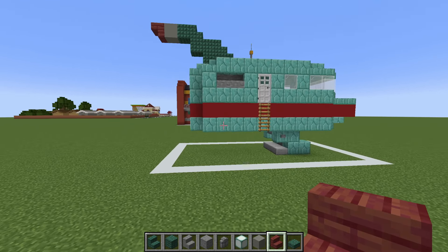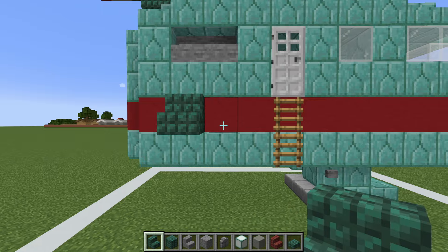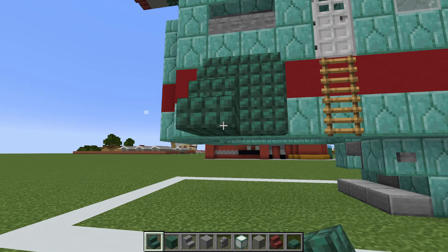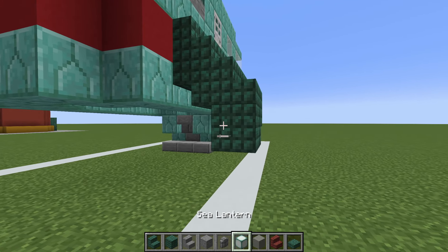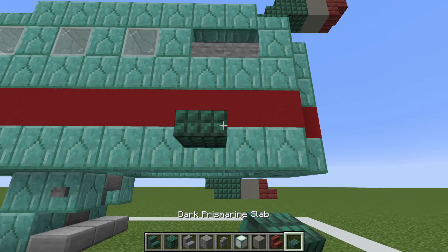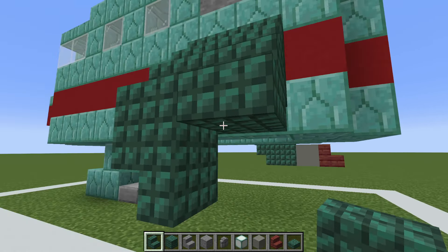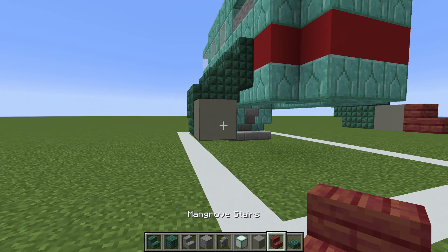Speaking of fins, there are two additional ones. We will drop down to this side and place dark prismarine stairs here and here — notice that they line up with the stone stairs, placed on the side of the red concrete. Underneath these, we place upside down dark prismarine stairs, add another row of stairs on the side, an upside down stair facing this way, followed by a dark prismarine, light grey concrete, and then a mangrove stair. We want to do this on the opposite side also: two dark prismarine stairs, upside down underneath, place them on the side, upside down stair this way, prismarine behind, followed by a light grey concrete, and then a mangrove stair, just like this.